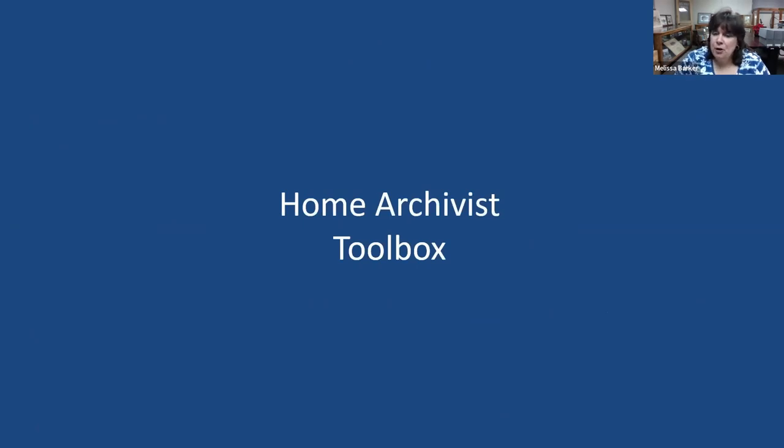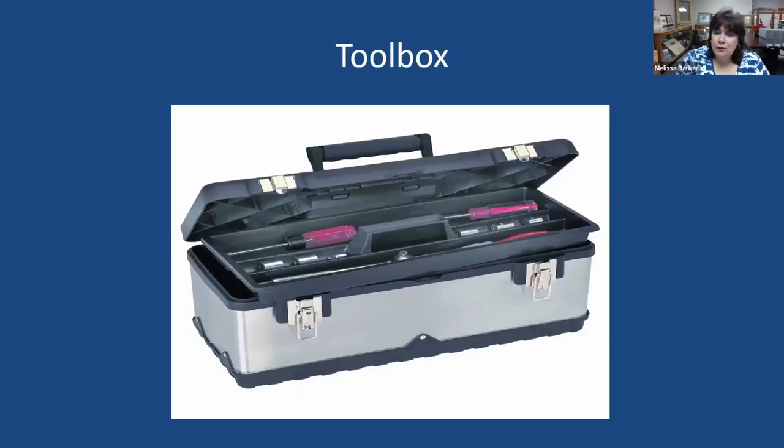Let's talk about the Home Archivist Toolbox. Get ready — I'm going to tell you some specific things to put in an actual toolbox. First, obviously, we need to purchase a toolbox. I don't want you to get one of those big stand-up toolboxes with wheels — a little, small, handheld toolbox will be just fine. You need to have this toolbox close to you at your dedicated working space so that when you need something, it's right there.